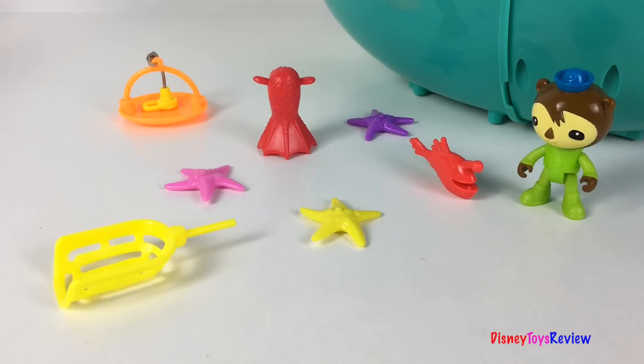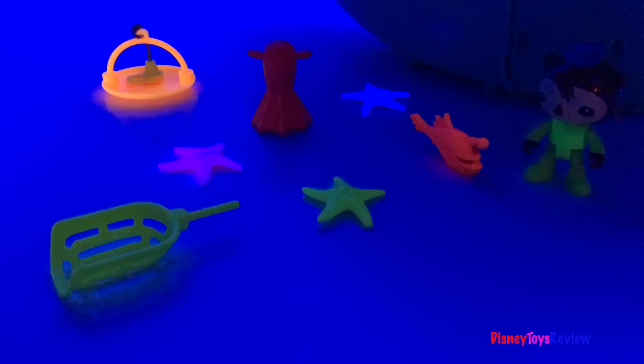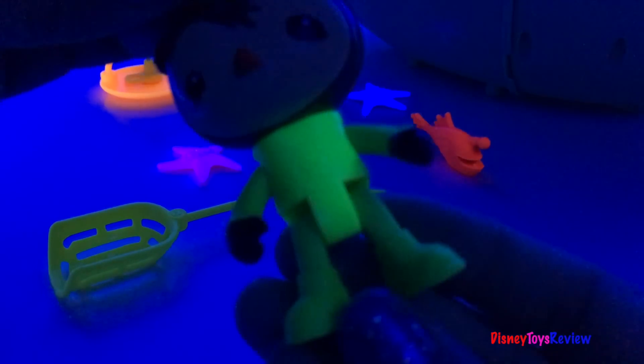I haven't shown you all of the creatures yet because I have a special surprise. Let's go to the Midnight Zone! In the Midnight Zone, we can see some of our creatures glow in the dark. Look at Shellington's outfit — wow, super fun.